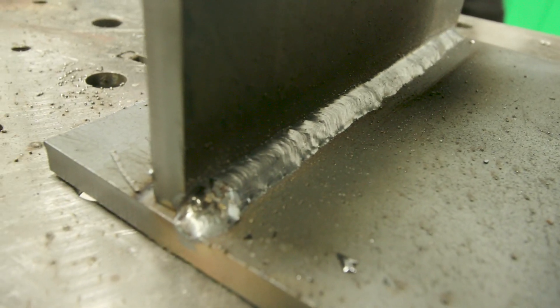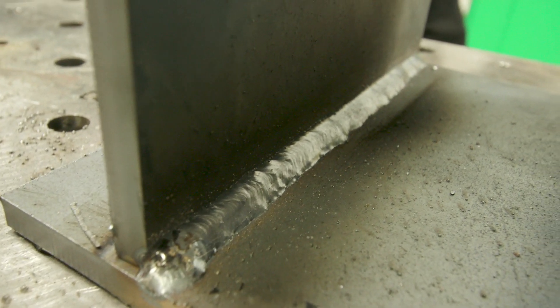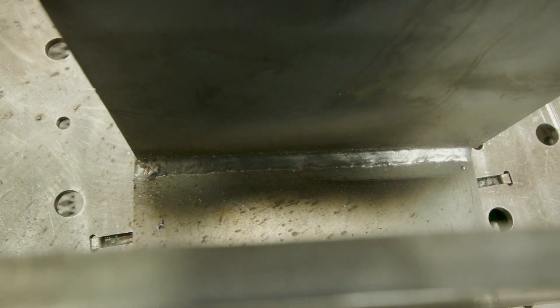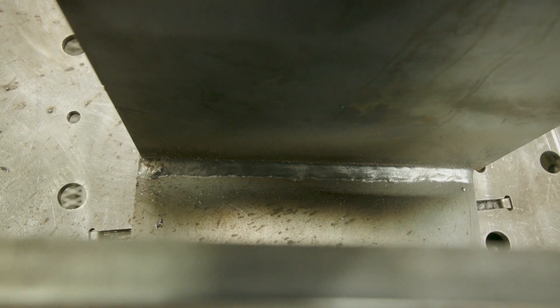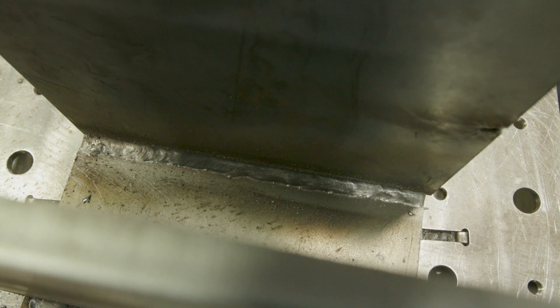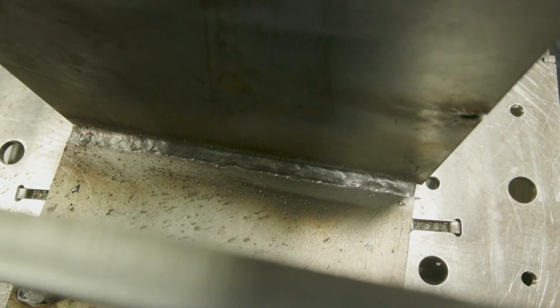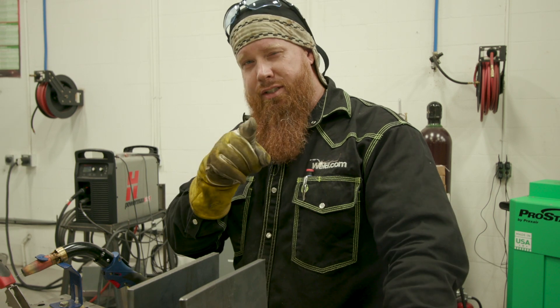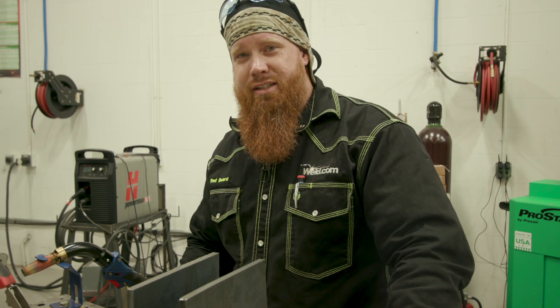Alright guys, not the easiest, not the most accessible — you can probably see a little bit of variation in contact tip to work distance — but we got it done. Sometimes you just got to get in position and figure out what's gonna work for you. We were able to get the fume extraction gun into a tight spot, and I'd take that versus breathing in potential welding fumes all day. So there you go, Murtaugh. Maybe you're getting too old for this. If you guys didn't get that joke, go back to 1987.